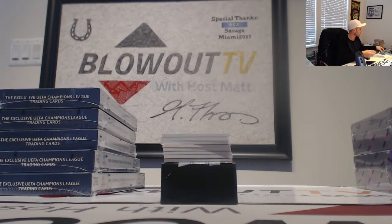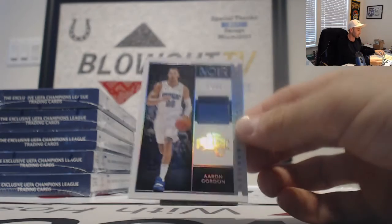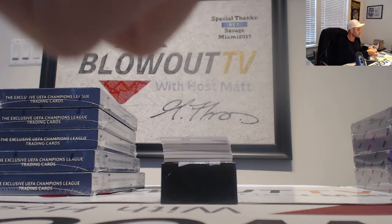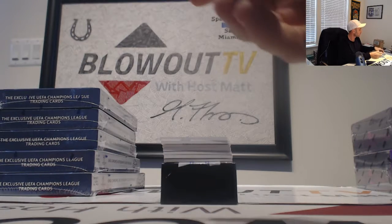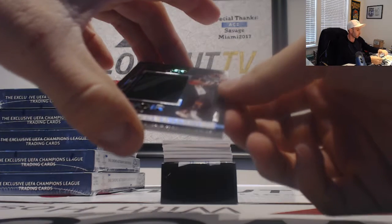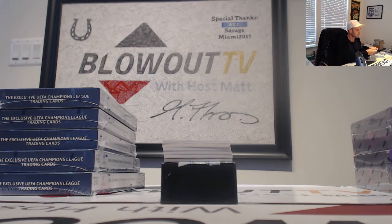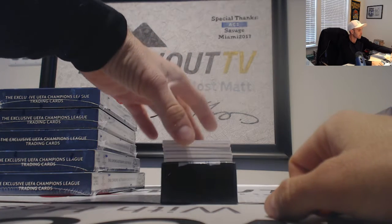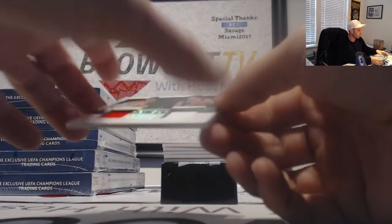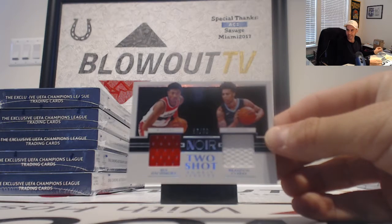Come on, give us a Moran or a Zion. Number 299 Aaron Gordon jersey. Then the Maury Carroll to 99 jumbo rookie dual — Rui Hachimura and Brandon Clark, number 299.